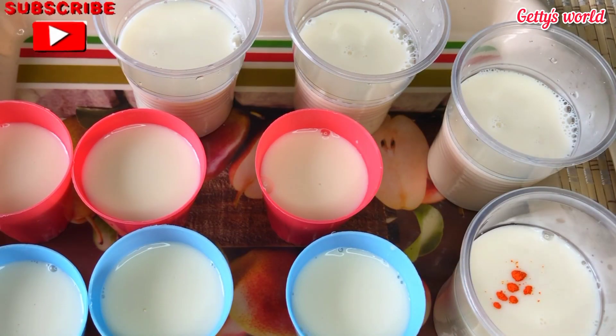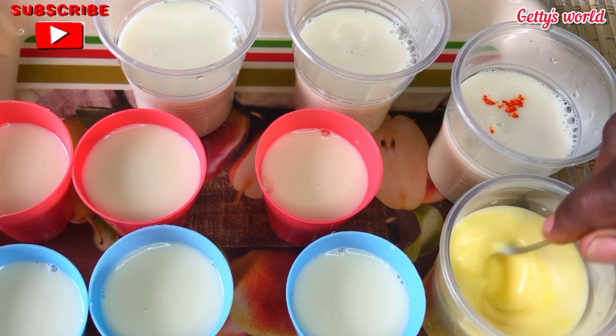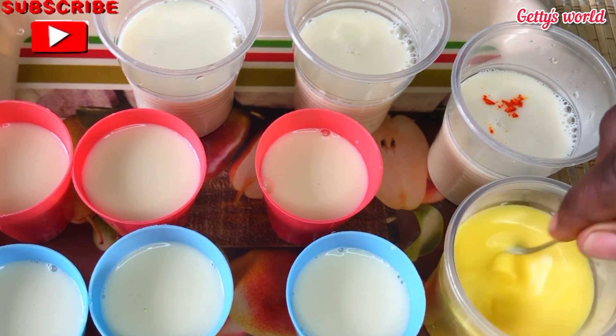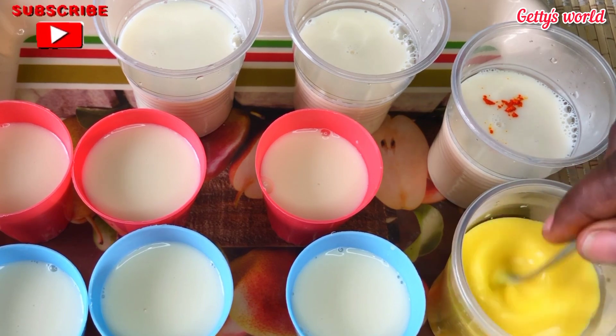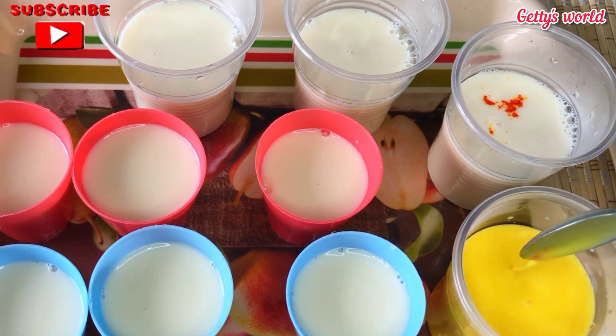The ice creams are now in the cups, and I wanted a different color apart from the white, so I added just a pinch of yellow food coloring to some of the ice cream and mixed them together before putting them in the freezer.